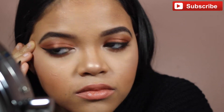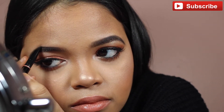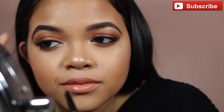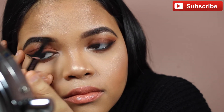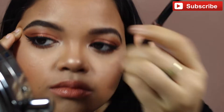It lasts longer for me too — I went through three or four Brow Wizes in a short amount of time, and I still have the Brow Definer from this video and it's still going strong. It's only about three dollars more but it's definitely worth it. It makes your life easier because it has a thicker point, so you just outline really quickly.